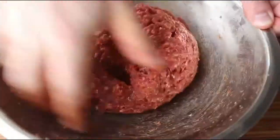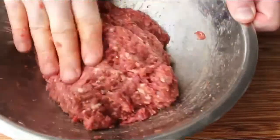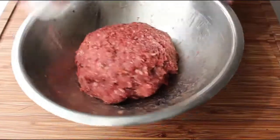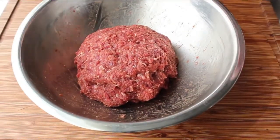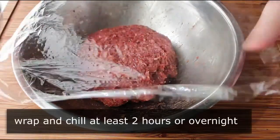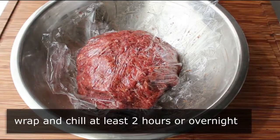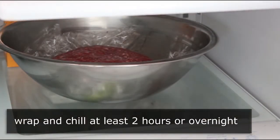Get in there good — keep mixing, mushing, smooshing, and smearing until your mixture looks like this. At that point, we'll clean up the edges of the bowl, wrap it in plastic, and refrigerate it for at least a couple hours to let the flavors develop. Overnight is probably best, but a couple hours is fine.